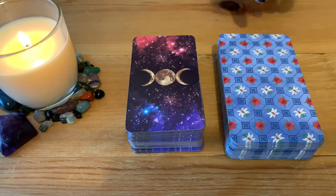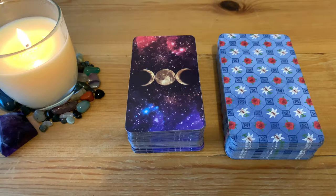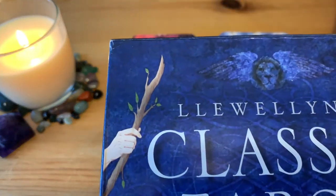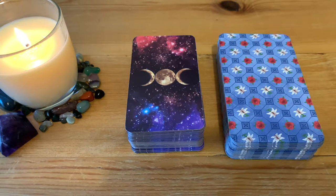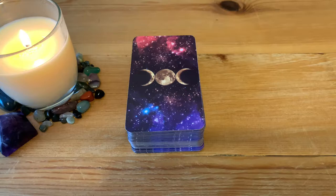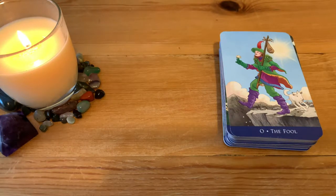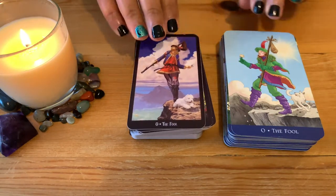This is the classic tarot — it comes in a big box with a lovely book. The box is the size of the book. This one is created by Barbara Moore and illustrated by Eugene Smith. I'll go through the deck — I organized them and have them in order. I'll show each design side by side: the classic one and the Witches Tarot.